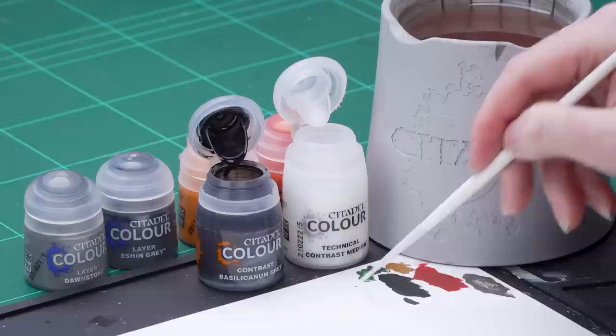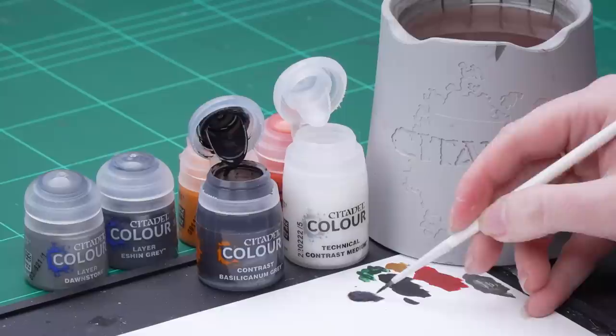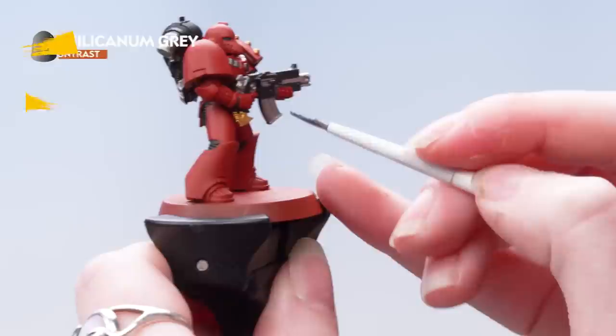With those base coats done we're now going to apply Contrast. We're going to use Basilicarnum Grey thinned down with Contrast Medium — three parts Contrast Medium to one part Basilicarnum Grey, mixed together. Making sure not to overload the brush, I'm going to apply that all over the black, the silver, and the gold, and also into the recesses of the Power Armour.